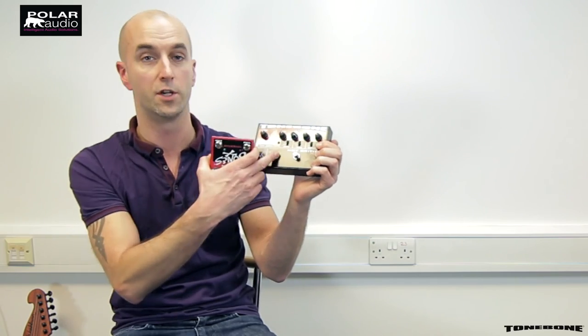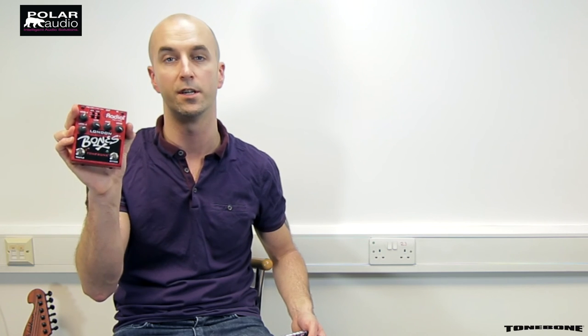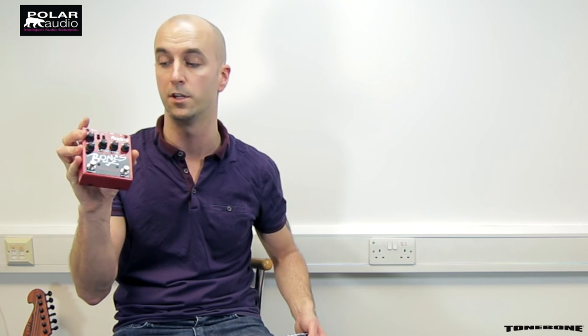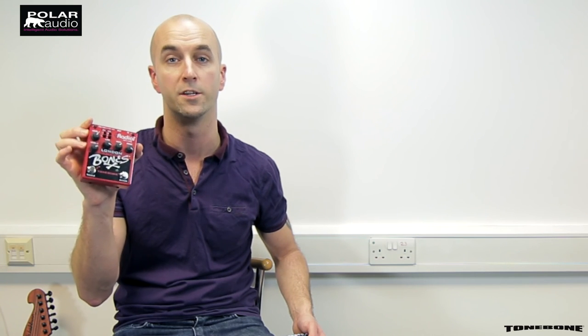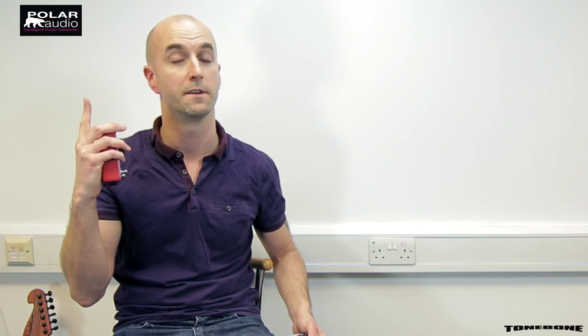So that was the Tonebone Plexi Tube. It's your quintessential Marshall in a box with plenty of tones to dial in. If you like the sound of the Plexi Tube but can live without the two channel operation and effects loop, there's also the Tone Bone Hot British — essentially the same overdrive circuit with the tube and voicing options but in a one channel model. For a more compact transistor-based version there's the Bones London, based on the same British style distortion and overdrive but without the tube, while still retaining two channel operation. If you'd like to hear a demo of that pedal, please leave a comment below. Don't forget to subscribe — there'll be plenty more demos coming up guitar-wise, bass-wise and so forth. I've been Max at Polar Audio, thanks very much.